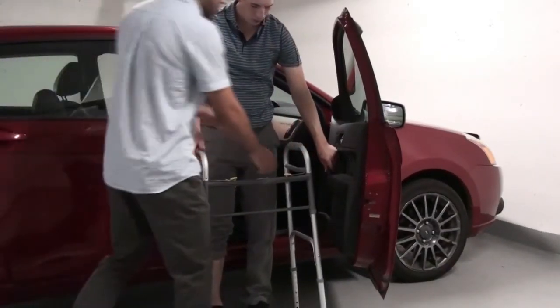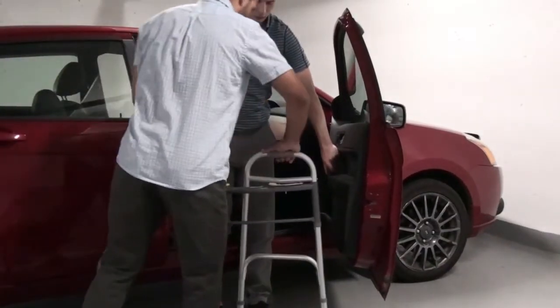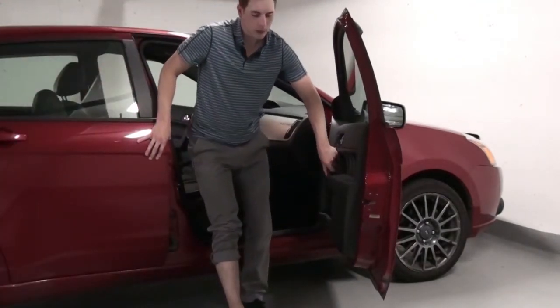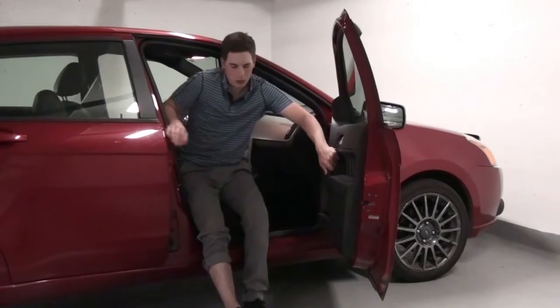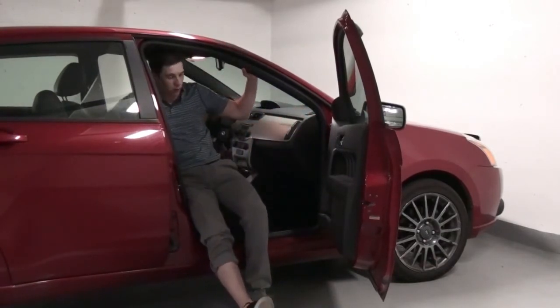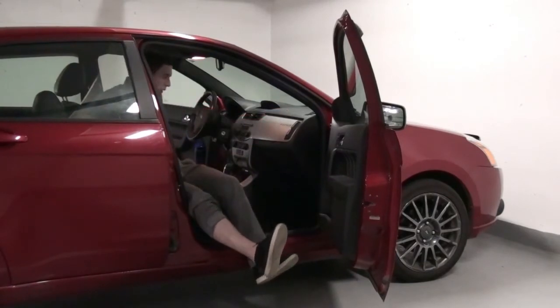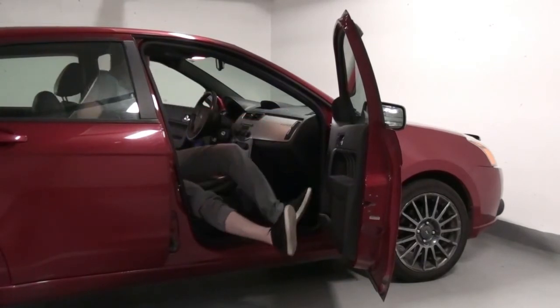To get into the car, back up until you feel the seat on the back of your legs, extend your surgical leg and slowly lower yourself to the seat. Slide back and lift your legs. Spin on the seat, but avoid twisting with your body.